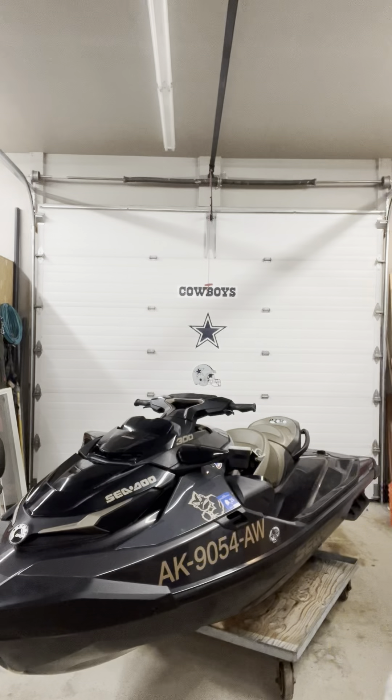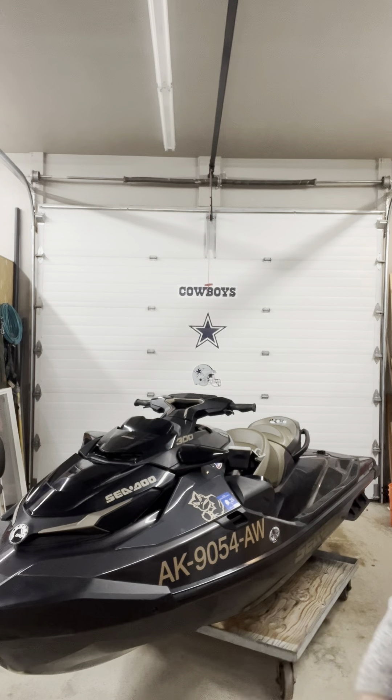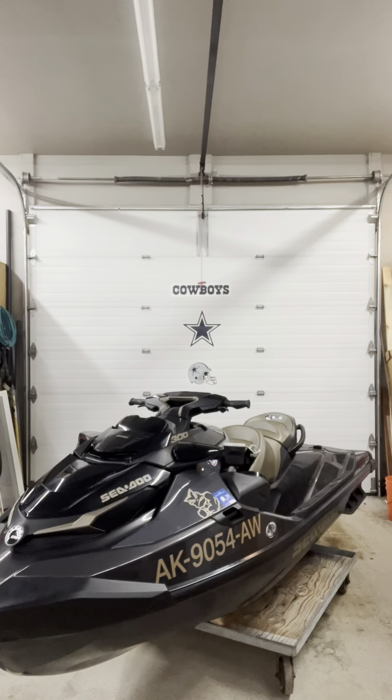I'll step aside here — right here is my 2022 GTX 300 Limited. I'm sure you guys have seen plenty of them. I know there are lots of other videos out on YouTube. And now I'm going to go ahead and show you one more look at the jet ski at its current configuration, and coming up next I have a surprise for you guys.